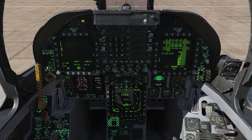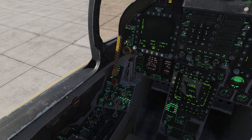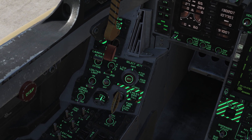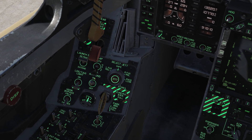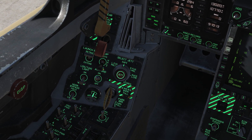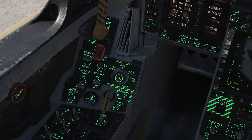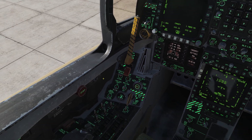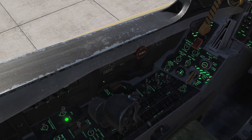We're going to want to go over to our landing gear and flaps panel. We want to make sure our anti-skid switch is on when we're on the field. We also see our flaps are at full — we want to right-click this twice so that our flaps are at auto, and that's going to retract the flaps to the full up position.